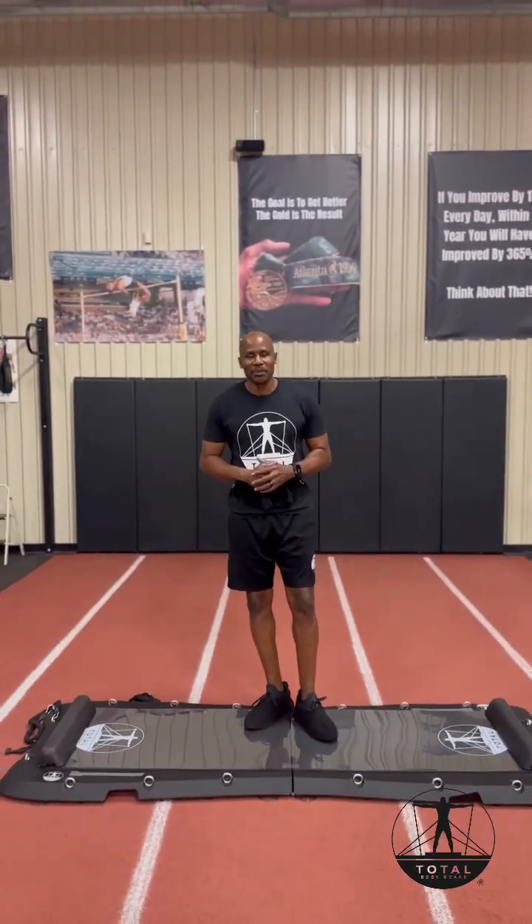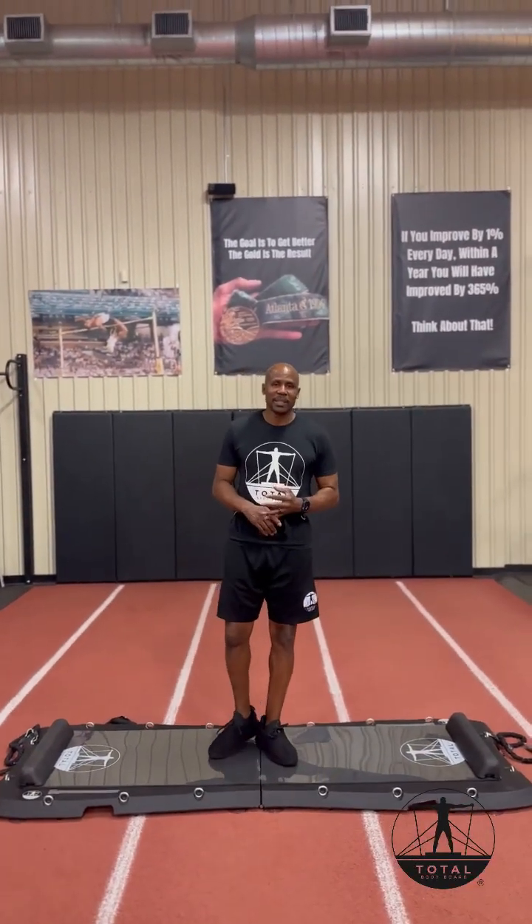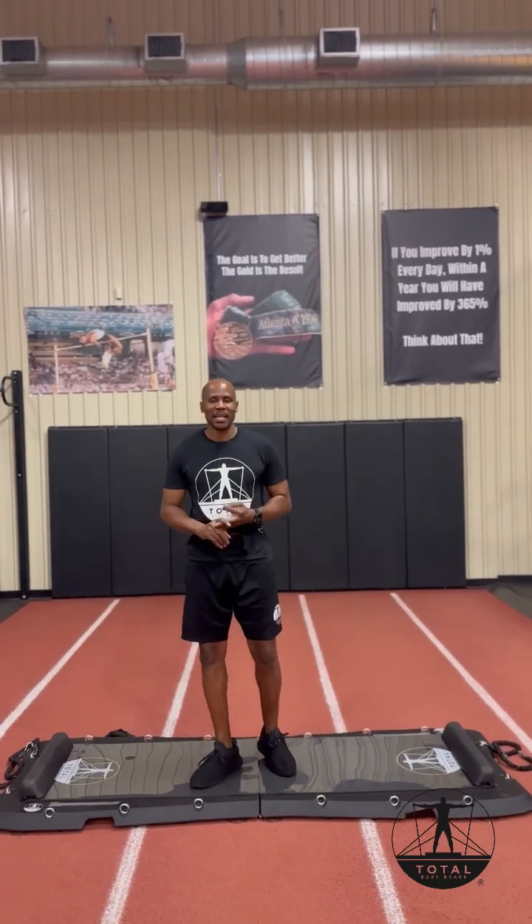I'm the inventor of the patented Total Bodyboard. What's so great and unique about the Total Bodyboard is its simplicity, its versatility, and its functionality.